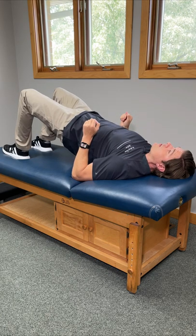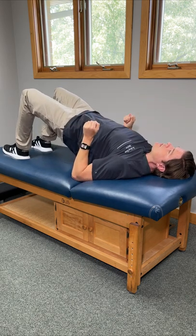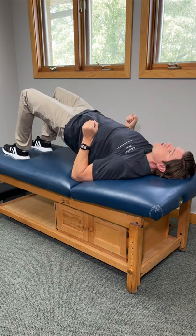You'll feel a ton of muscles firing, including those good postural muscles. Hold this comfortably for five seconds, relax, and then repeat up to ten times. With each repetition, try to build into it just a little bit more, and if you have a little bit more energy, you can do this for another set or two.